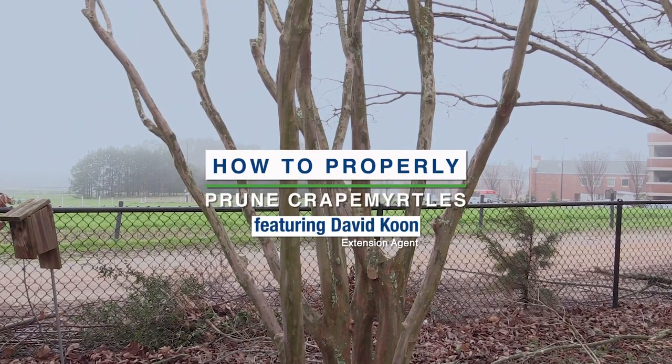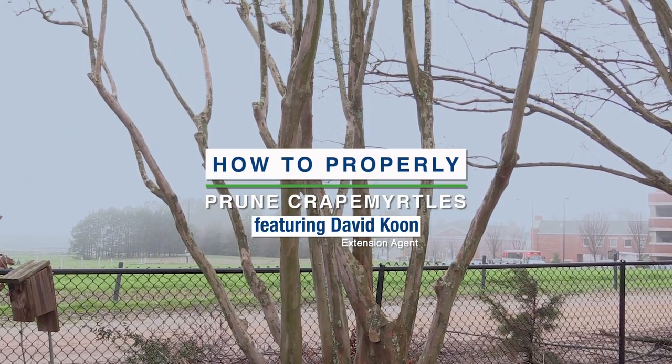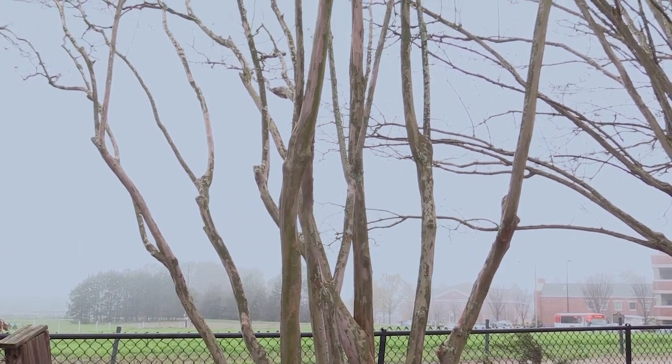We're at the Davis Arboretum on Auburn University's campus this morning and we're going to talk a little bit about pruning crepe myrtles.